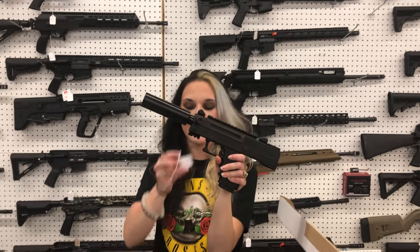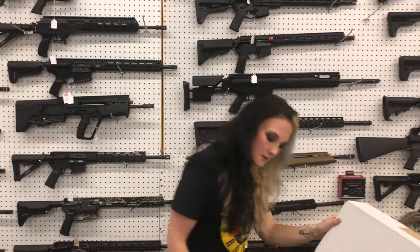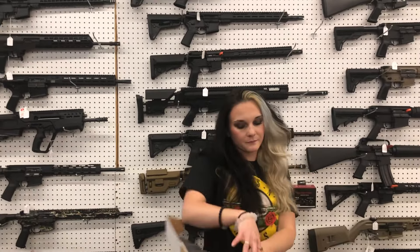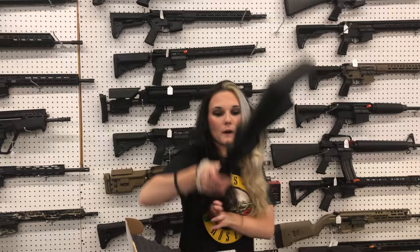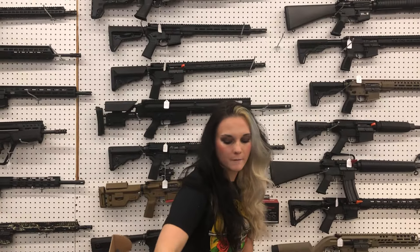Masterpiece Arms Defender 9mm — she is going to be $630. Radical RF-15 in 300 Blackout, full rifle with a 16-inch barrel — $435, y'all.